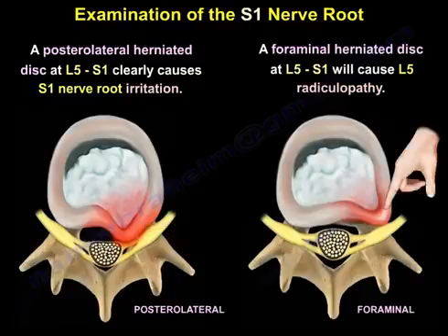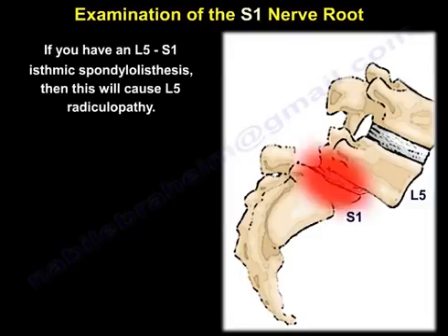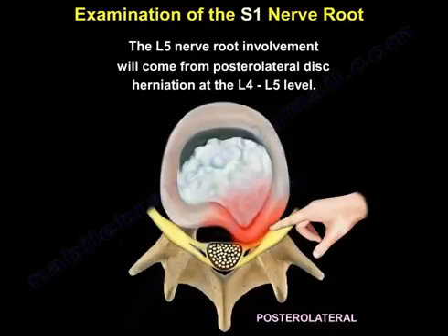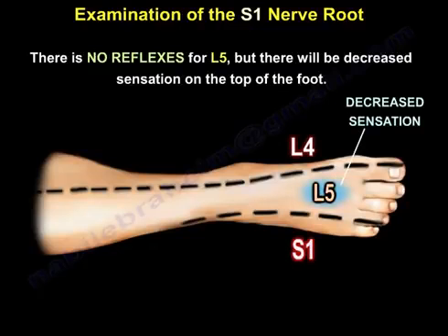But a foraminal herniated disc at L5-S1 will cause L5 radiculopathy. In contrast to S1, the L5 nerve root will involve the extensor hallucis longus and the extensor digitorum longus, and will also involve the medial hamstring and the gluteus medius. L5 nerve root involvement comes from a posterolateral disc herniation at the L4-L5 level. There is no reflex for L5, but there will be decreased sensation on the top of the foot, as you can see here.